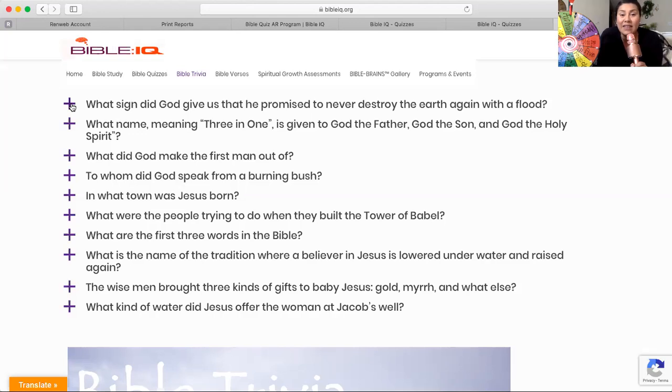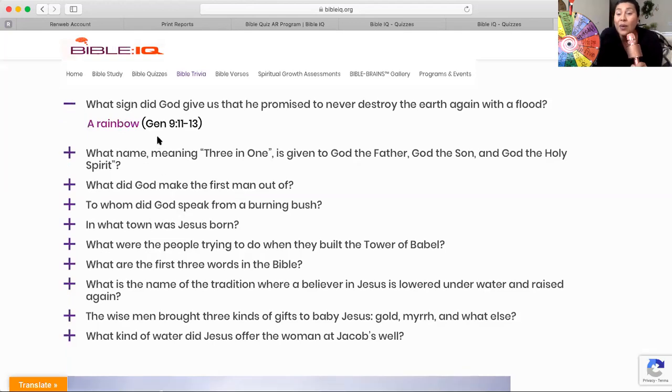What sign did God give us that he promised to never destroy the earth again with a flood? It was a rainbow. In Genesis 9:11-13, it talks about the story of Noah. He sent a great flood to wipe out that generation of people and started a whole new generation. And he promised that whenever there was a rainbow, that was a sign that God would never flood the earth again.